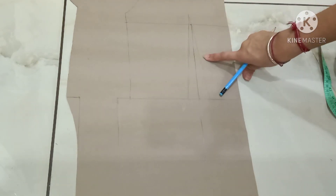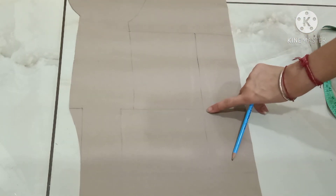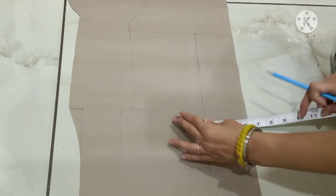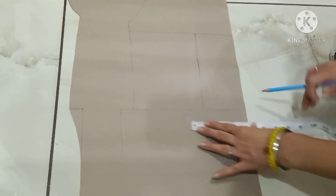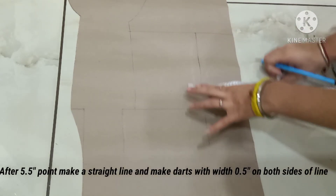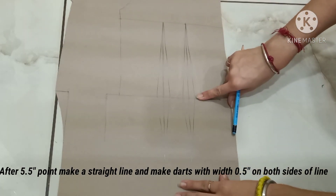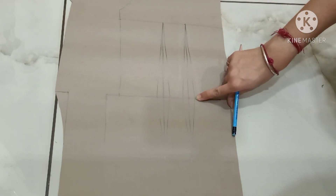After making the center line, erase your dart. This is the line where I will make the single dart. For the double dart, I will mark the point of five and a half inches. These are the two waist darts. Now I will make the hip curve.